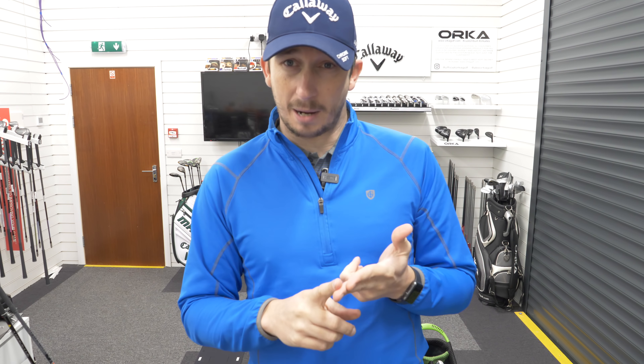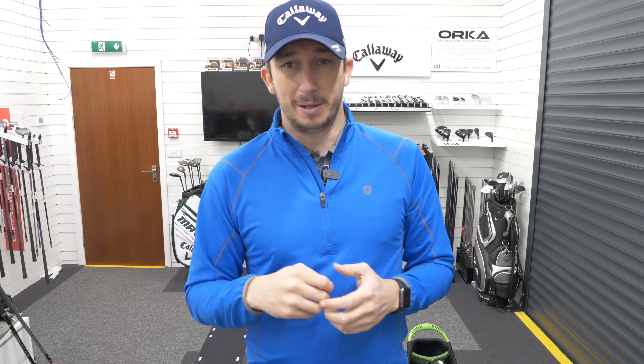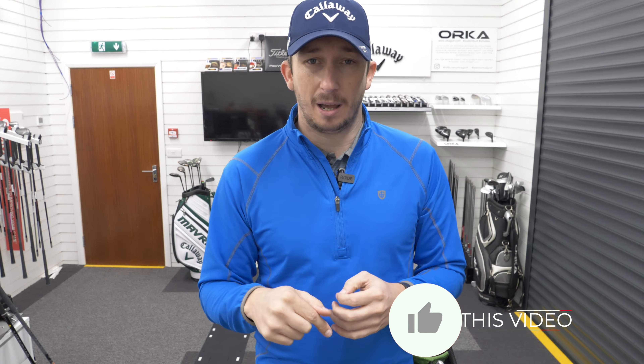That's just a little something to show you what's going in my bag at the start of the year. There will be some changes throughout the year without a shadow of a doubt — driver, fairway, and hybrid probably won't change, but you will see changes in the irons and possibly the wedges. Not necessarily the degrees, just which wedges I use, as these are demo ones — I do need to fit myself properly into those grinds and bounces. If you're liking this channel and video, please drop a like below. If you're new to the channel, please subscribe, and I'll see you on the next video.